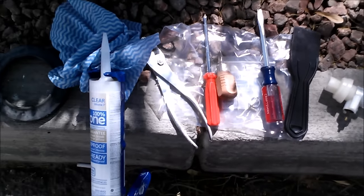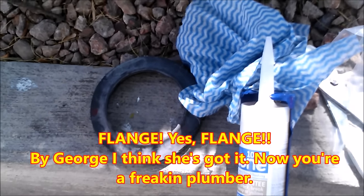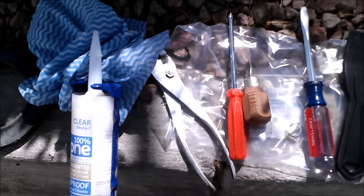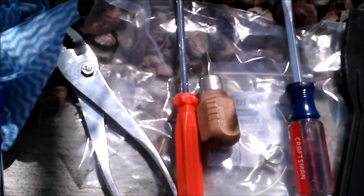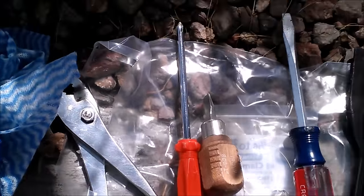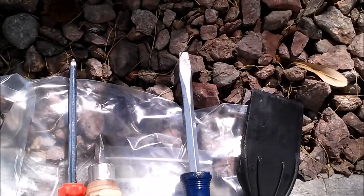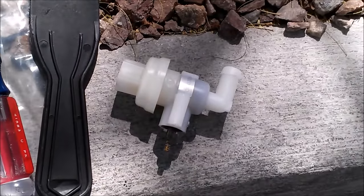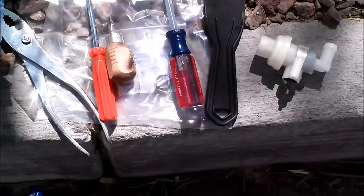Those are the tools I used: the old flange I took off, silicone, pliers to take off the nut, a Phillips head screwdriver, a flathead screwdriver to screw on the clamps, and another tool to help get off the dried silicone from the old flange. That will be the new piece you'd put on — though something tells me this just isn't going to work.